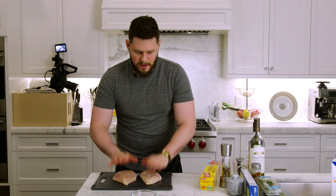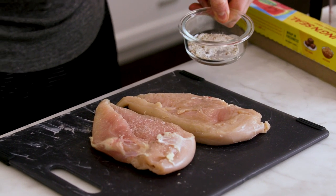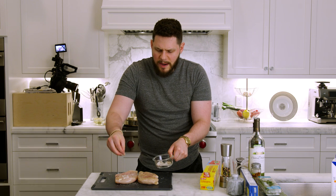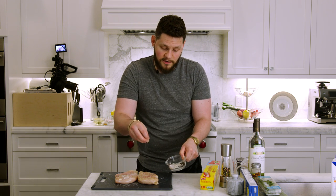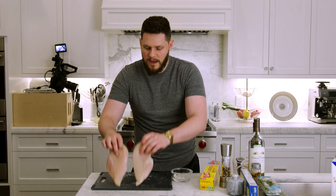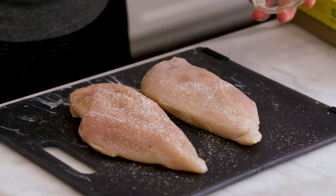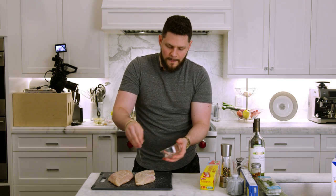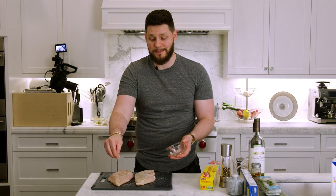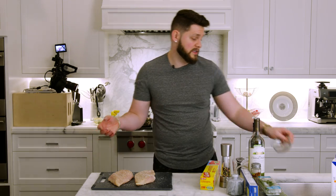Start on the back side of the chicken and use our salt and pepper mix. Sprinkle from above for a nice even spread over the whole breast. We're not putting herbs and spices directly on the chicken because the pan sauce will bring all of that. Flip and go back in with salt and pepper on the other side. Measure with your heart — you'll learn as you go.